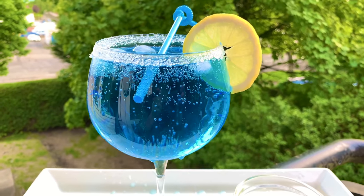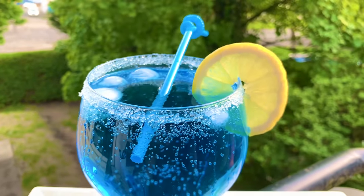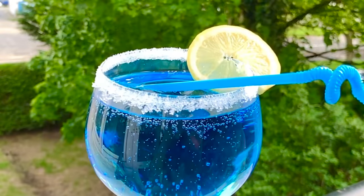This drink is beautiful. This drink is a good drink. Let's see how I make this drink.